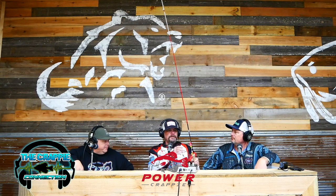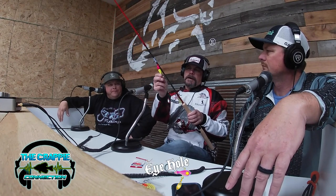What cork are you using there? This actually is a Still cork. Me and Barry Morrow helped them design that years ago when I was with Lindy. I still use them today even though I have nothing to do with this company. I like them because this one on there says a 16th — with a 16th-ounce head, this is neutral buoyancy. And it's balsa.